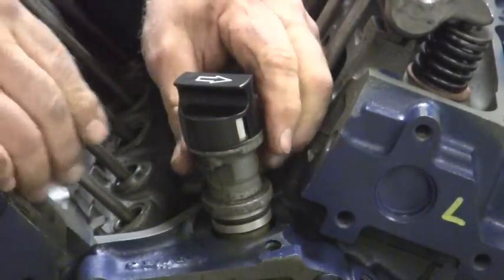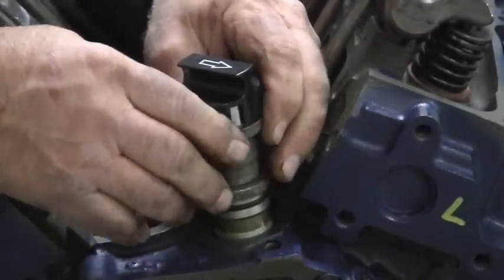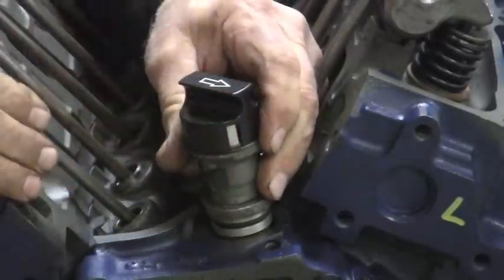If that's not 15 degrees, you would need to pull it back out, rotate a little bit more, and you may have to stab it two or three times until you get it right at the 15 degree mark.